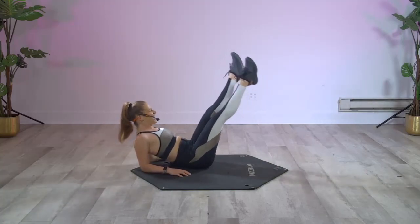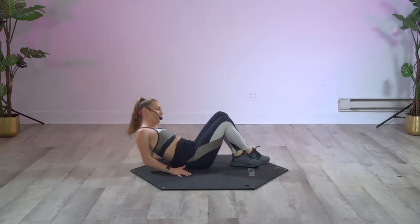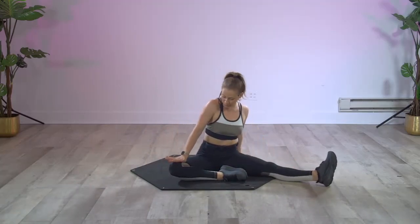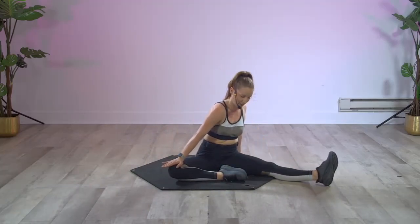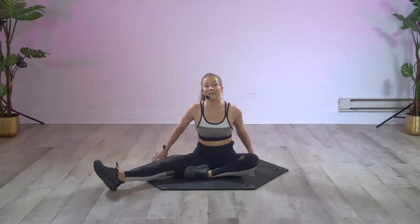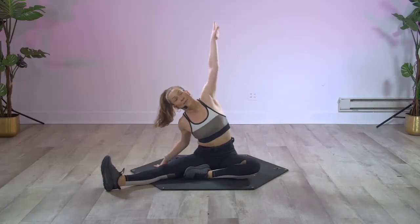Two and one — good job, let it go! Sit up nice and tall, take a little stretch, press into that thigh. Switch the legs — left leg goes straight, reach up and over.